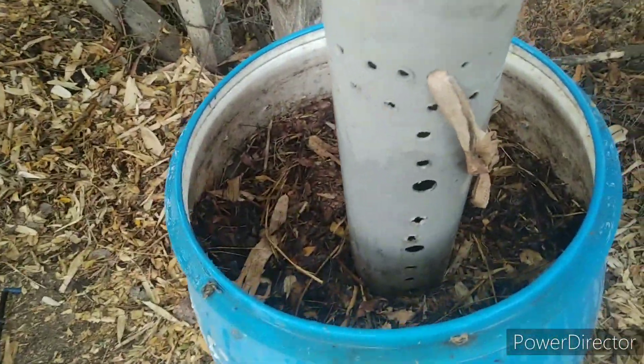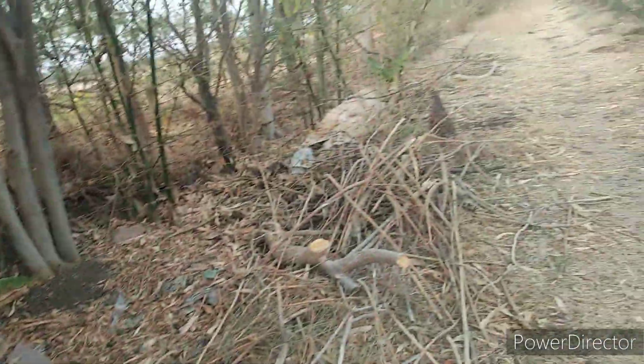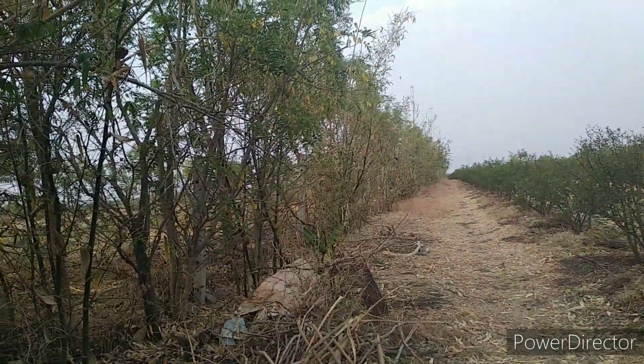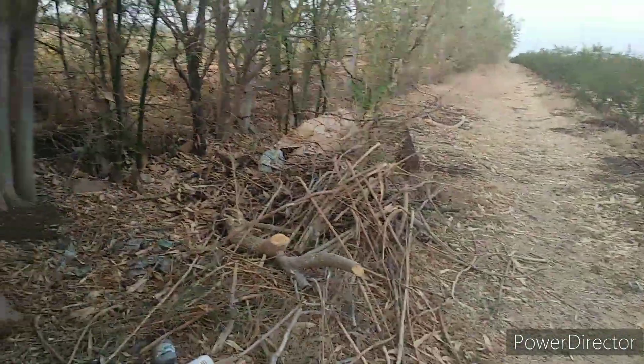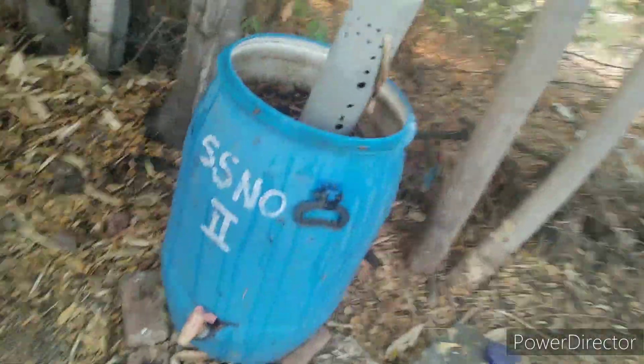I still need to find some leaves to add on top. There are some leaves but not many on one side because it is hot summer and leaves are very less. The border also dried up — almost no water was given, but we started giving water this week. If I don't find leaves I will just close it.